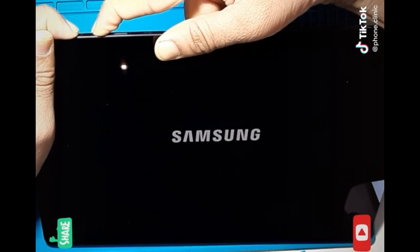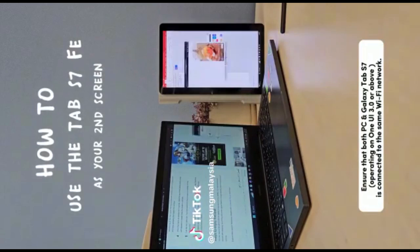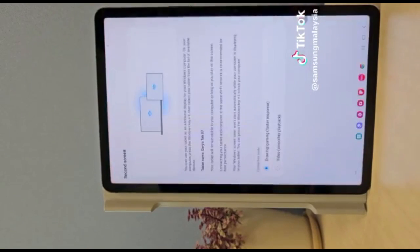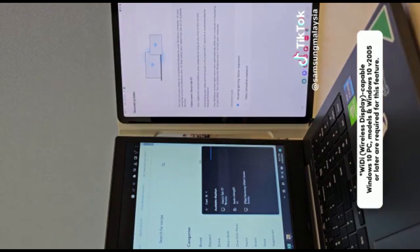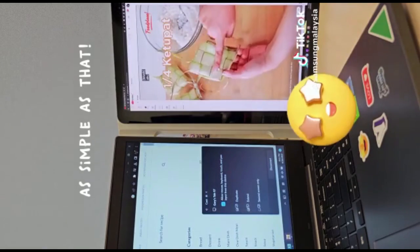Like many Samsung tablets, both the FE and Galaxy Tab S7 run on an Android operating system, and both feature exactly the same Android 11 OS version. The battery life on the Galaxy Tab S7 lasted slightly longer at 8 hours, compared to the S7 FE at 7.5 hours.